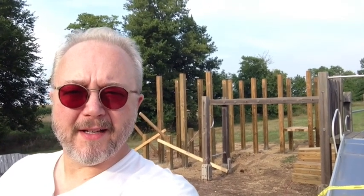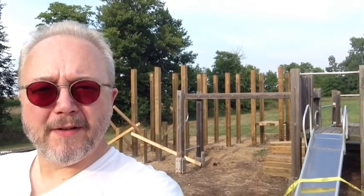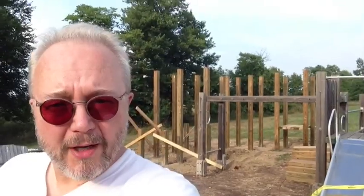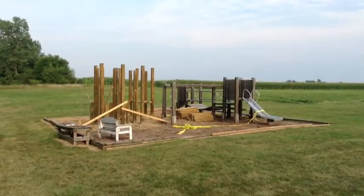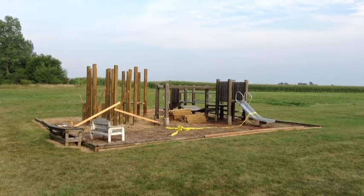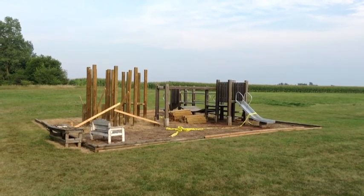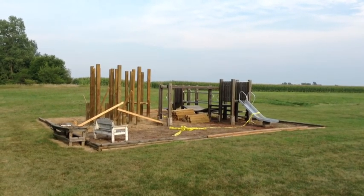Hello everyone! Right behind me here is the playground area that Stephen Graliman and myself have been working on. Here is where we are so far. All of the uprights have been concreted in. Stephen and I got that done by Friday of last week, and I'll walk around and show you some of the details and talk about some of the stuff that we're going to try to have done by Saturday of this week.